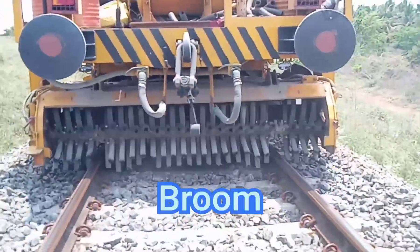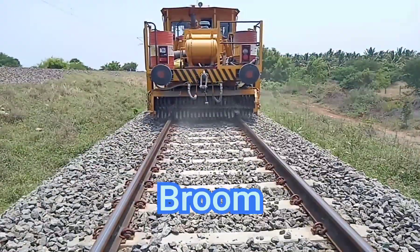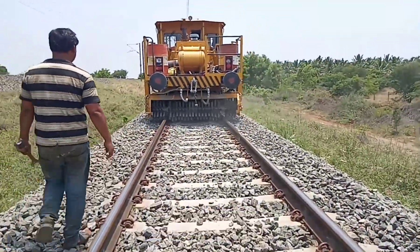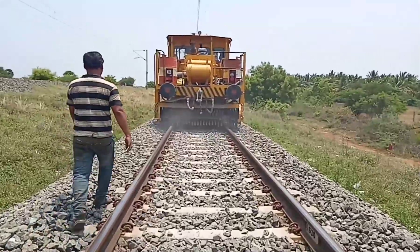Finally, you are watching the brooms. The broom is mounted at the rear of the machine and is used for the track dressing operation, to remove the excess ballast from the top of the sleepers.